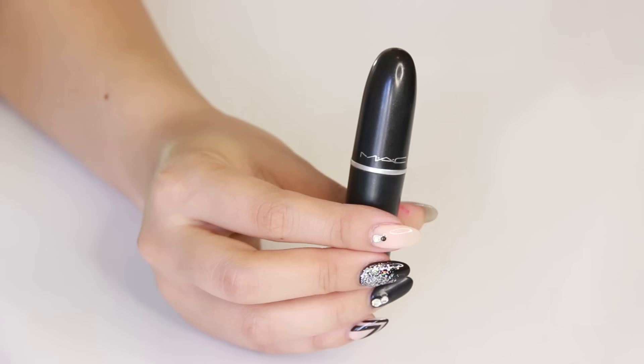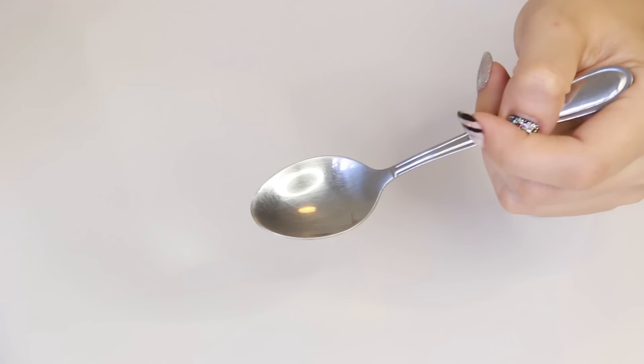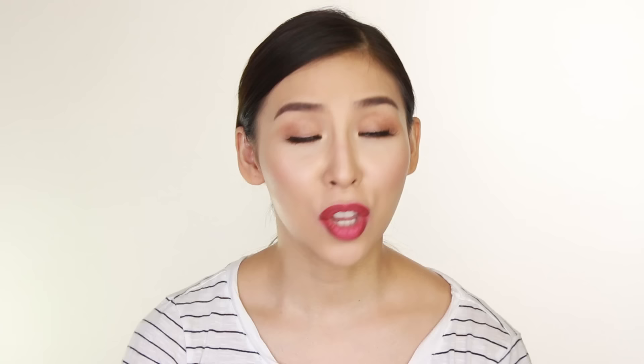This next hack is for all you guys who have used your favorite lipstick and you only have a little tiny bit left. What you're going to need is a spoon, a spatula to scoop your lipstick out, and a contact lens case. You could also use any small container you have at home.